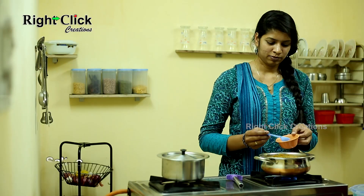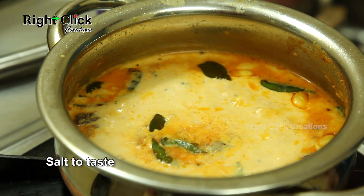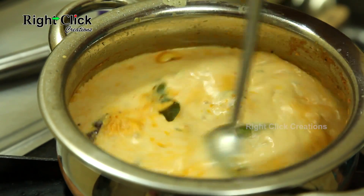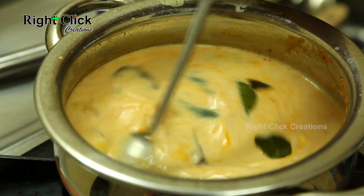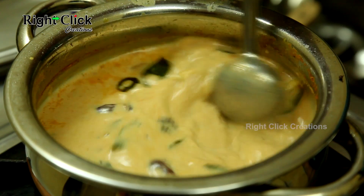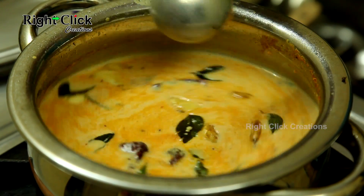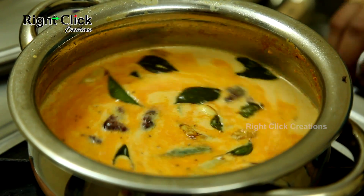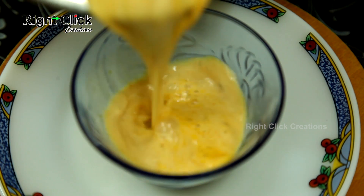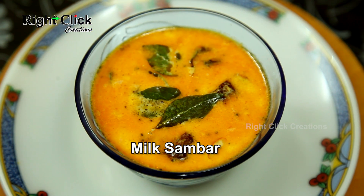Now add salt to taste and stir well. Milk Sambar is ready to serve with plain rice.